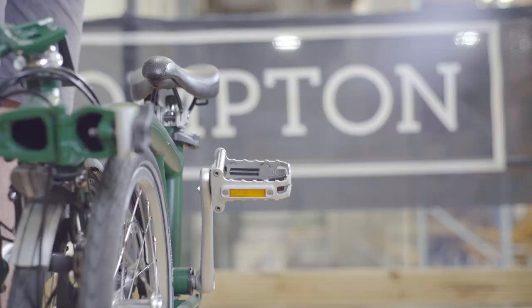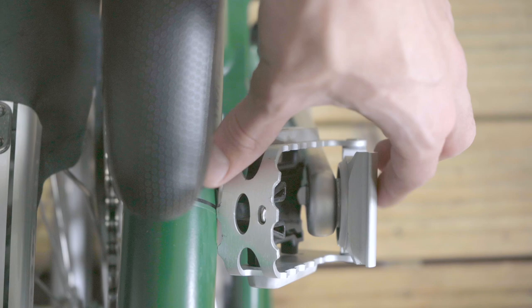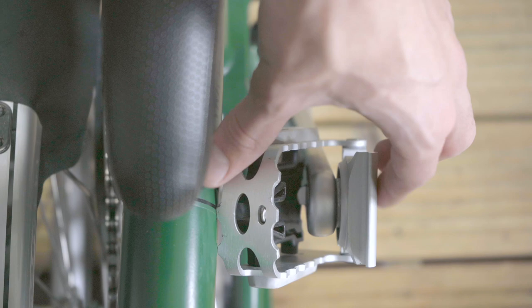Another top tip to prevent paint damage is not to overfold the pedal. This can be done as shown and can be corrected by pulling the pedal back slightly.